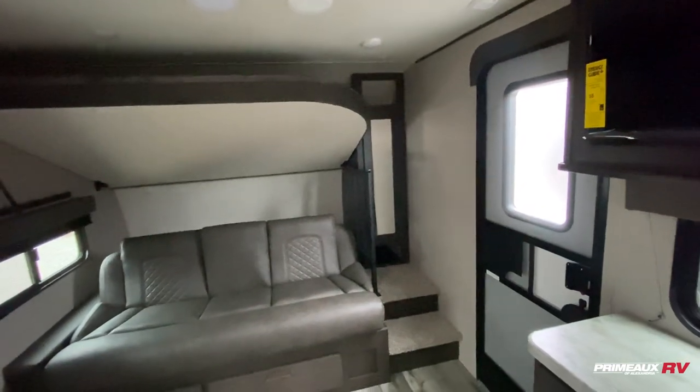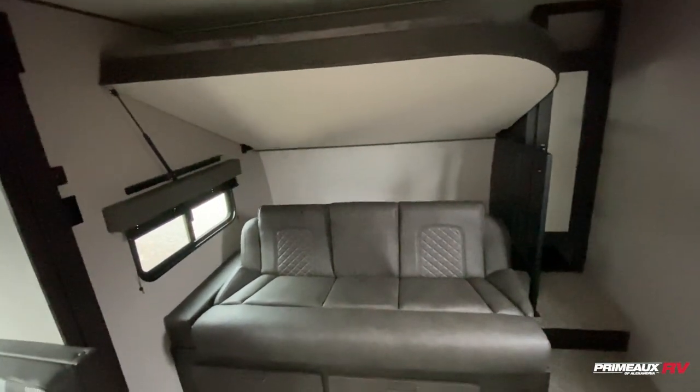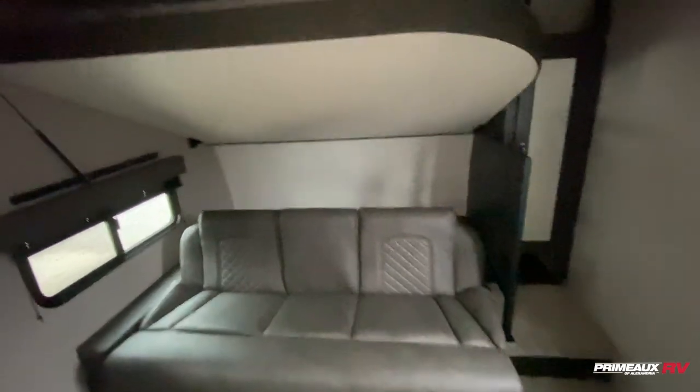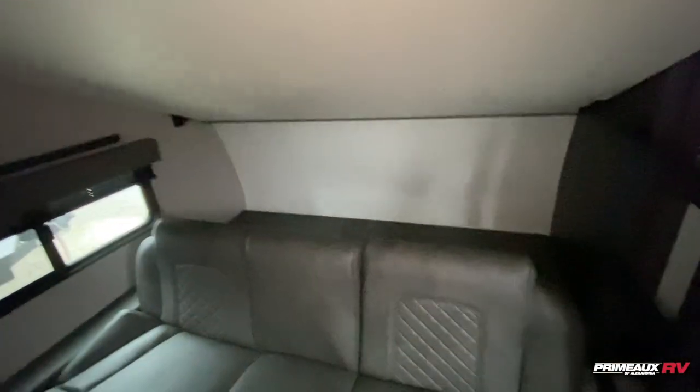This is a bunkhouse travel trailer. Right when you walk in, you're going to have this bunkhouse design. Rather than two bunks, you do have a jackknife sofa down below, which will fold down to give you an additional bed. You have this huge bunk up top that is flipped up right now to give you some extra headspace.